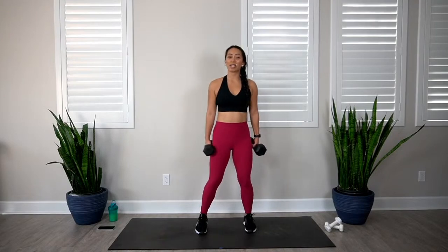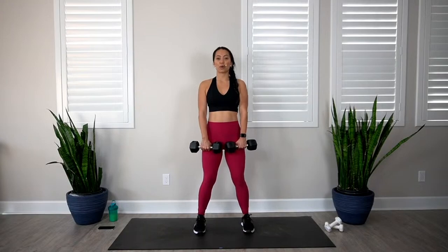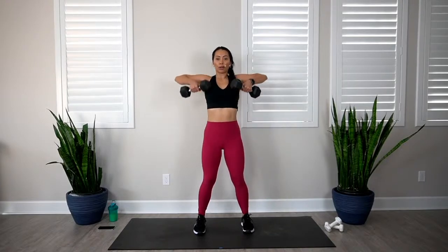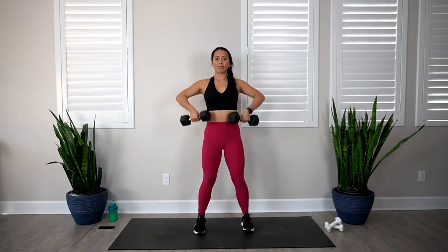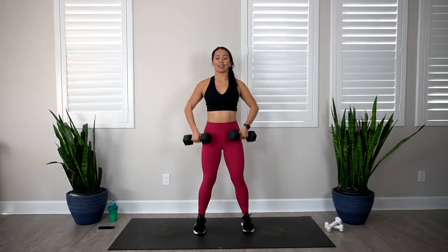Upright row next. It's very common to need to lighten the weight on this one because we're targeting the smaller muscle groups in your shoulders — it's totally okay to drop some weight. In 3, 2, 1, let's go. 1, 2, 3, 4, 5, 6, 7, 8, 9, and 10. Awesome.